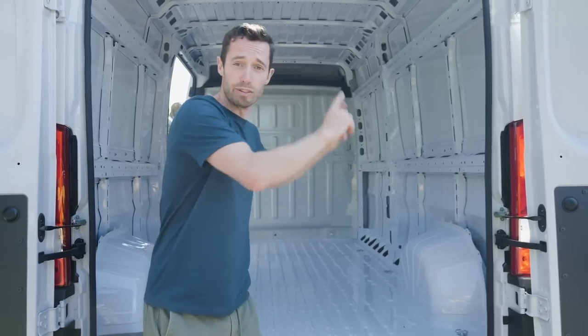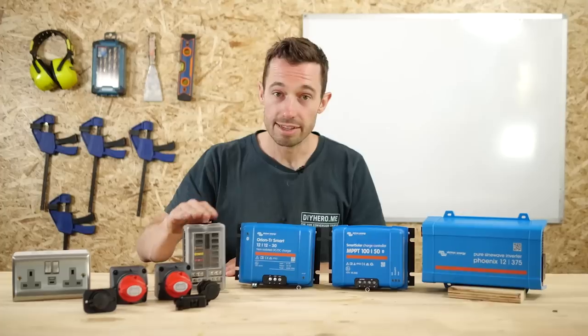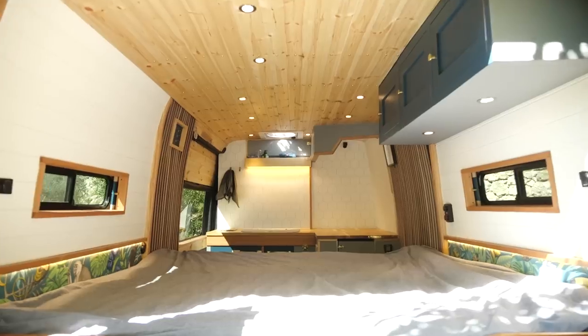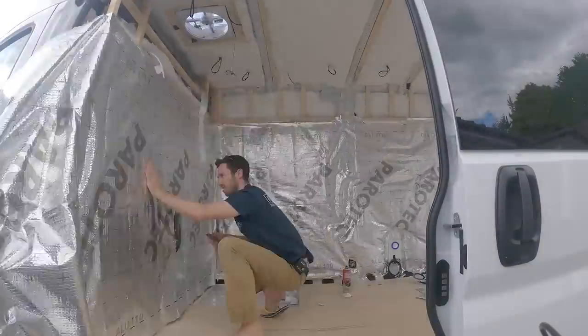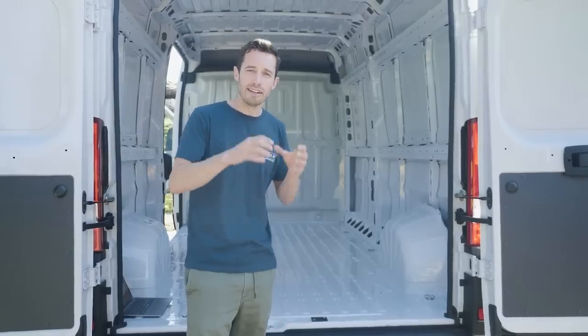I'm Nate Murphy and I have literally just bought this van to show you how to build a van. We have made a really detailed course which will help you go from this to this. You will learn everything you need. We help you specify your electrical system and you'll be able to access the community, all building their own vans at the same time.